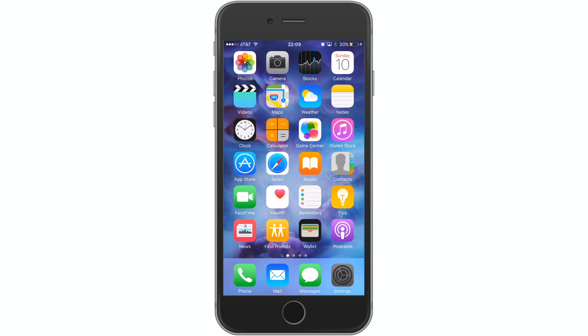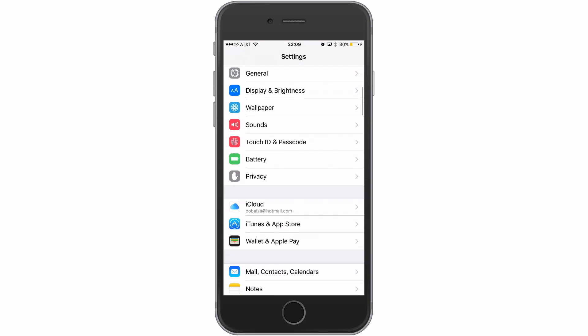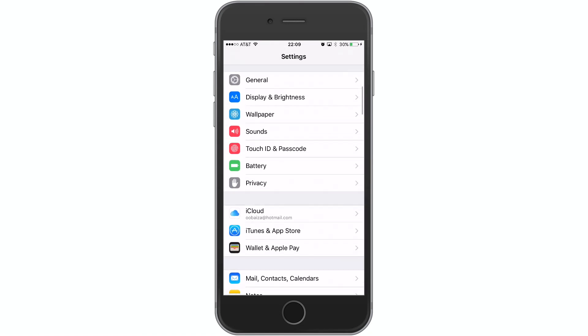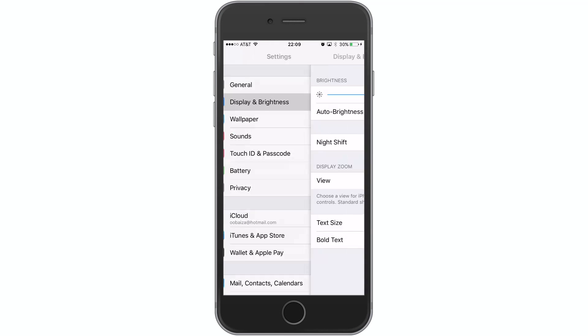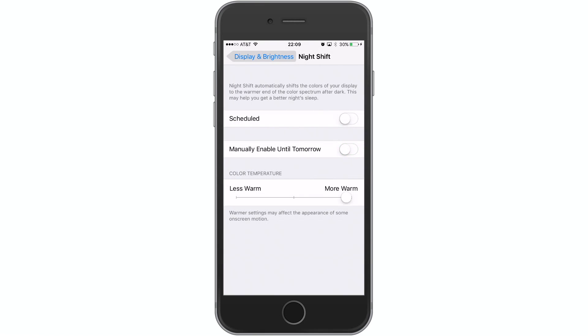We're going to hop into Settings and turn off Low Power Mode — as you can see, mine is on. So we'll go to Battery, turn that off, go back, and then go to Display and Brightness. We're going to tap on Night Shift and turn it off for now.